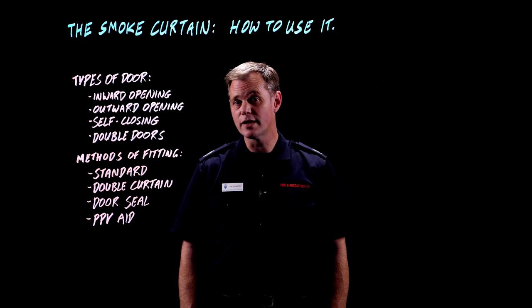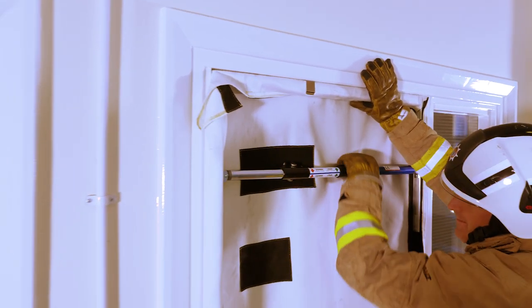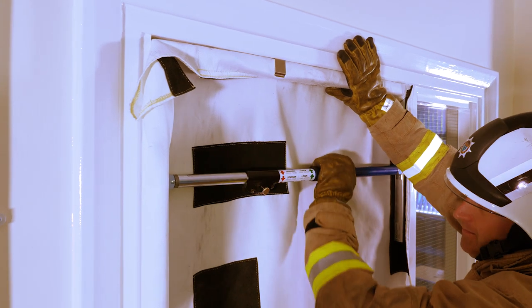The sequence for removing the curtain is slightly different to the sequence for fitting it. The first thing to do is to unscrew the spreader bar all the way until it stops, in the direction of the green arrow.